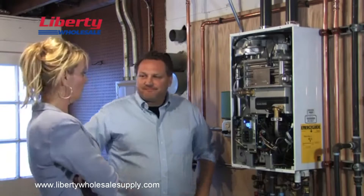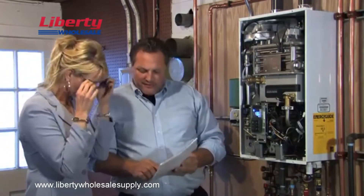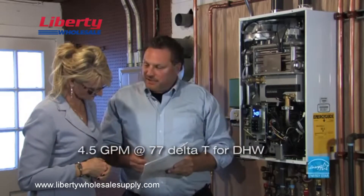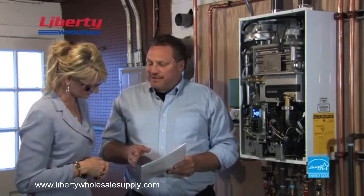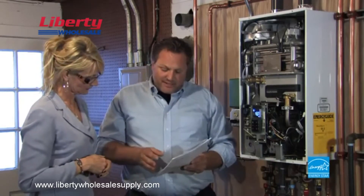It looks great. It lasts longer. But I have to ask — when I told my coworkers I was installing this combi boiler, they were really skeptical. They tried to talk me out of it. They said there's no way that unit could take care of all your heating needs and your hot water. A lot of people have doubts about combi boilers — they think they're for smaller homes or condo units. Until I saw what the Navien NCB unit can do. The Navien NCB delivers 4.5 gallons per minute at 77 delta T for domestic hot water supply. That means it's enough to run 2 showers and your dishwasher at the same time and still satisfy your heating needs. No other combi unit comes close. In fact, this new Navien NCB delivers as much domestic hot water as Navien's tankless water heaters.